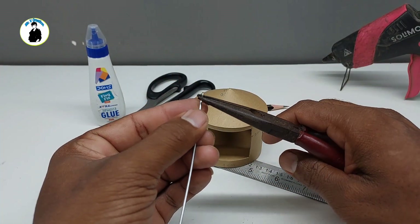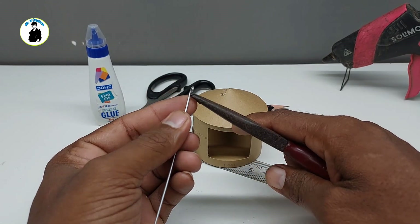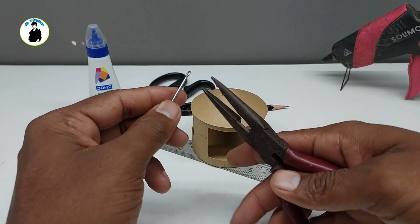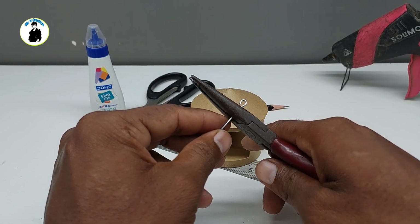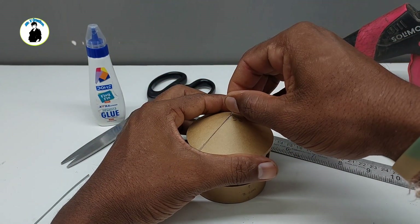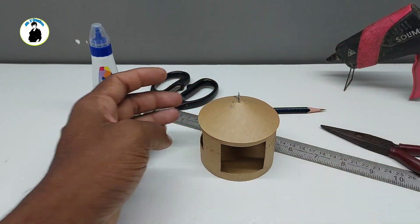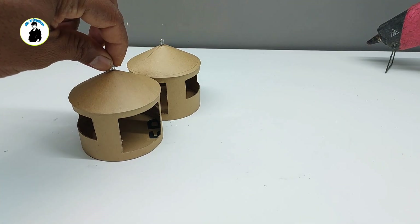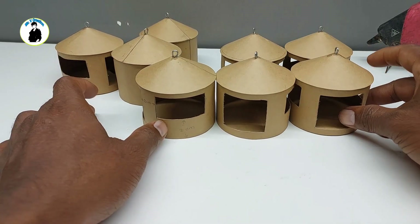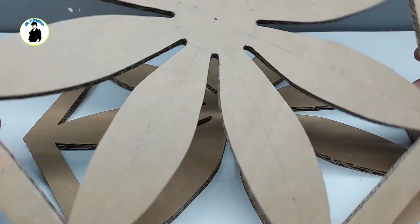We will put it well and then we will cut it well. We will cut it well.